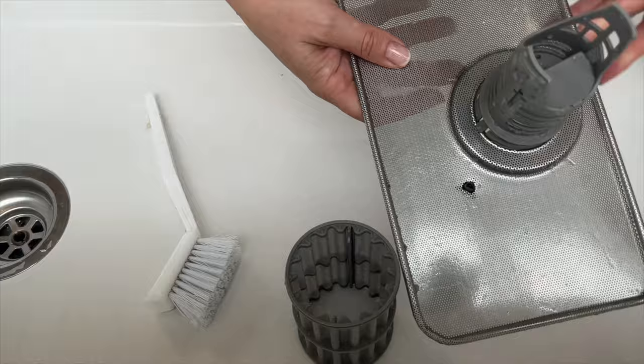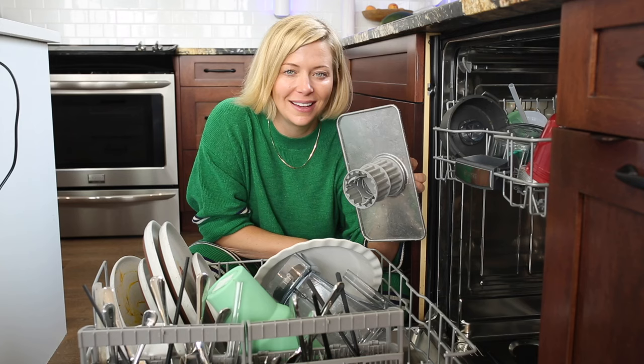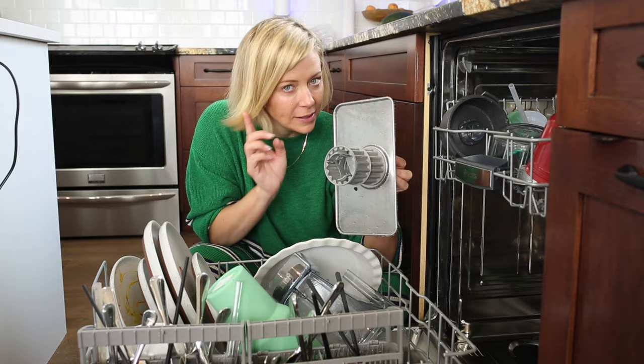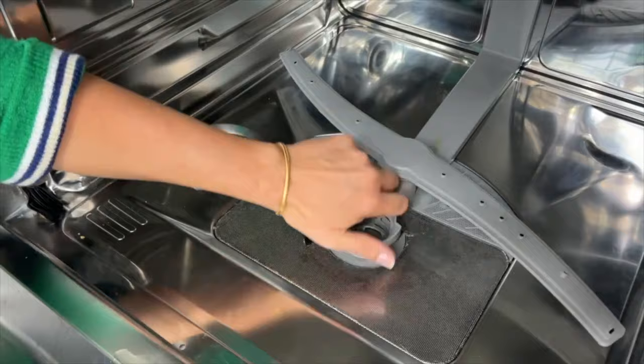Look how clean that came with just a little bit of bleach and a scrub brush — it's sparkling clean. Now we just have to put it back. Line it up so it clicks into place, then use the two arrows to twist it until they line up. Make sure it's on nice and tight so it doesn't pop out when you run your dishwasher cycle.